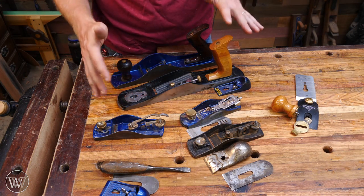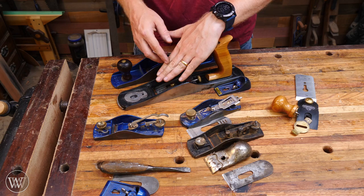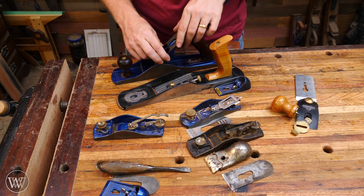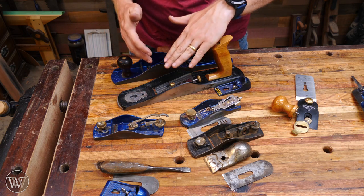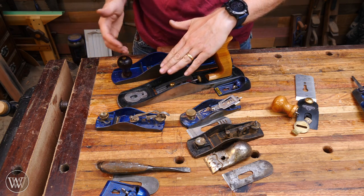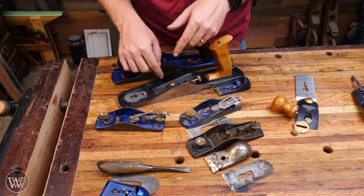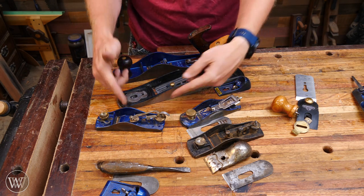You can see all these planes have a lot of similarities — they have three basic adjustments. Number one: a depth adjustment so you can engage and disengage the iron, moving it in and out. Number two: a lateral adjustment so you can move it side to side. Number three: a mouth adjustment, and on most of these the mouth actually moves in and out. Once you start to see where those adjustments are and what contraption makes that adjustment, you can very easily understand how to adjust the plane.